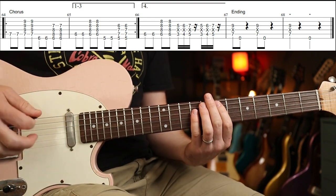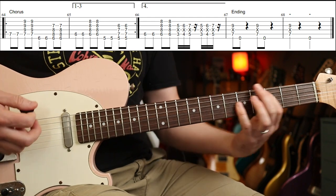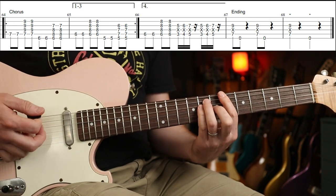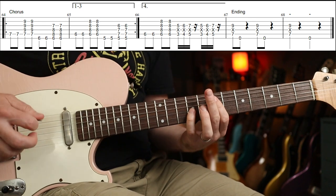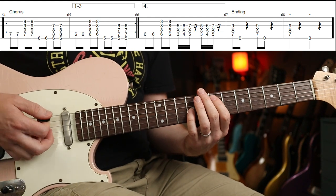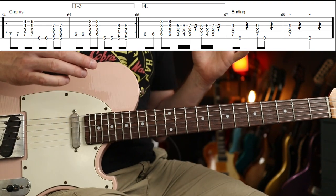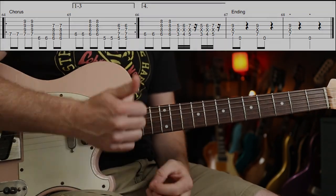Then we go to this part — same thing again the fourth time, and this is the outro now. Slightly different, with a little fill, and back to the intro feel. The first and third beats are the key ones there. And that is it — I hope that didn't go too quickly, but hopefully we've got everything in there. Enjoy — thanks Jared!